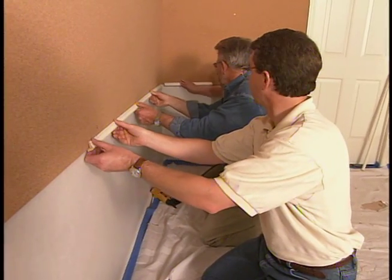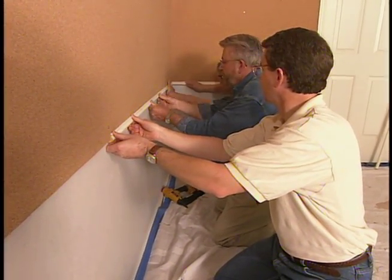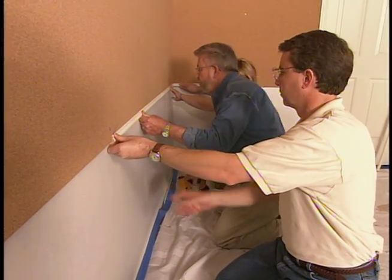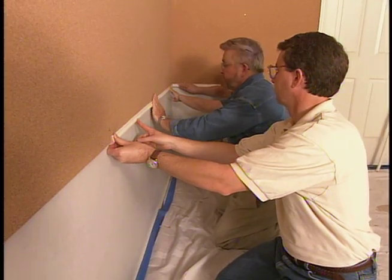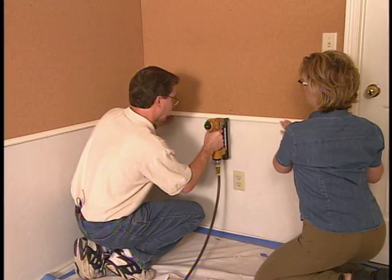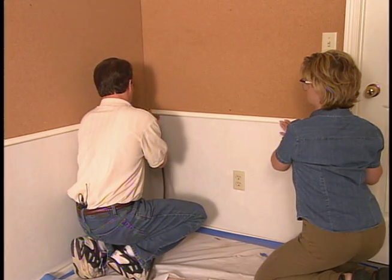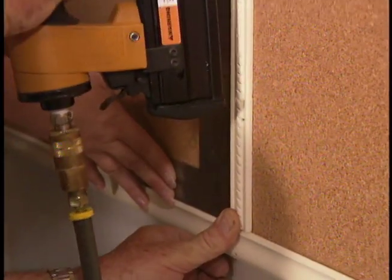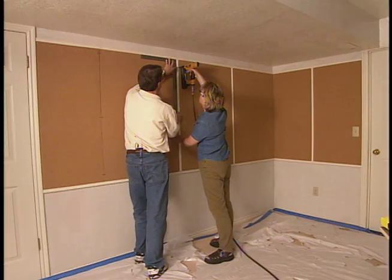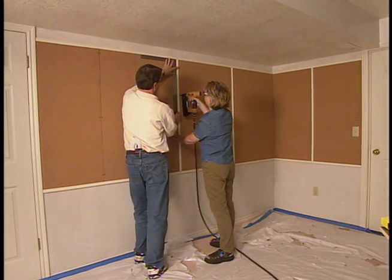Just put that there — that's great. That way we make sure we've got a nice fit in the corner. We're not going too far. Now we're going to nail right into the stud here — that's what's going to hold this. After adding the trim molding, our cork border really starts to take shape.